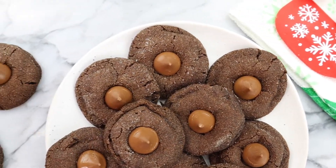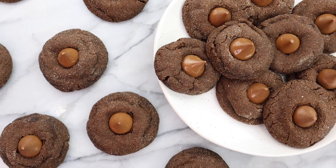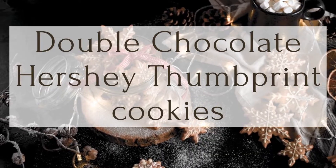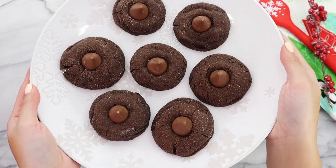Hi friends and welcome back to another video. In this video, I'm showing you guys how I make these insanely delicious double chocolate Hershey thumbprint cookies, and they are so similar to crinkle cookies that I make every year for the holiday season.